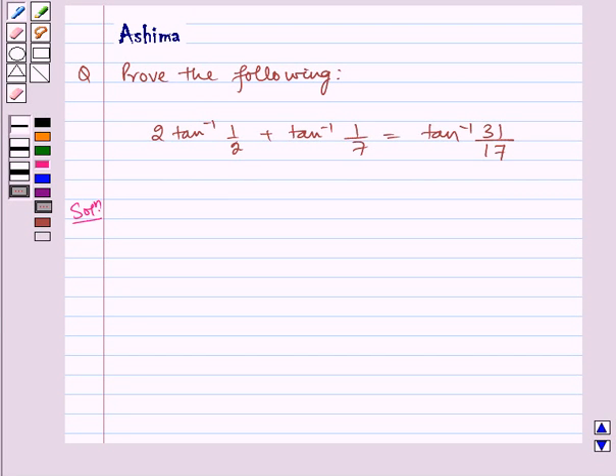Hello and welcome to the session. Let us understand the following problem today. Prove the following: 2 tan inverse 1 by 2 plus tan inverse 1 by 7 is equal to tan inverse 31 by 17. Now let us write the solution.